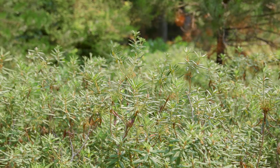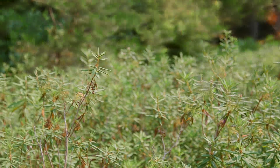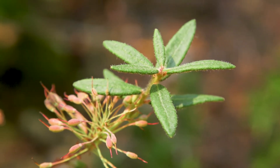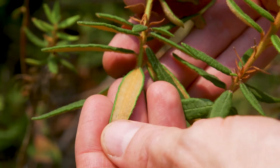Labrador tea has a much-branched form, one half to one and a half meters tall. It has alternate, narrow, leathery leaves about six centimeters long. The margins are rolled under, and the underside of the leaves have rusty red hairs.